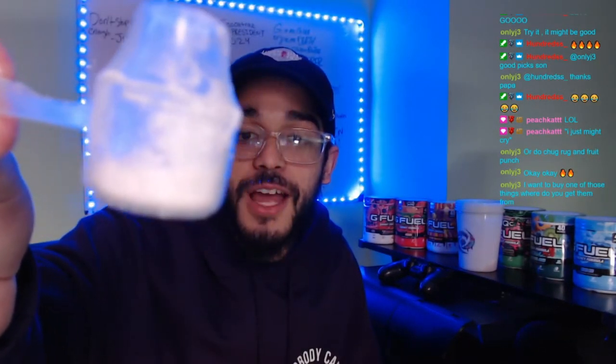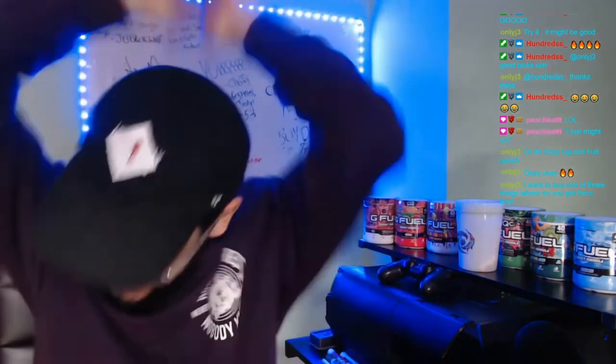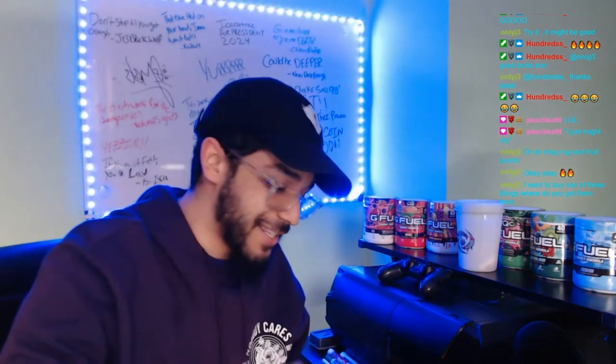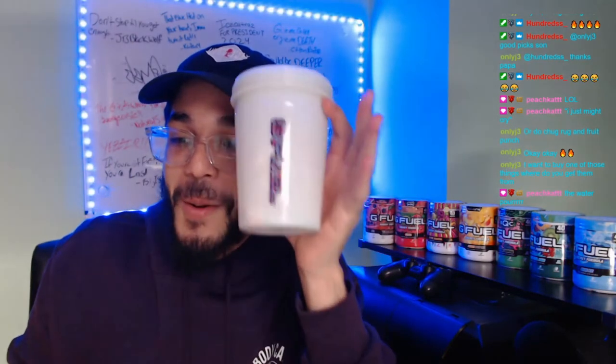There we go — that much Sour Blue Chug Rug, kind of less than a quarter. That being said, you guys know nothing on this stream — no G Fuel mix is complete without the amazing, immaculate water.